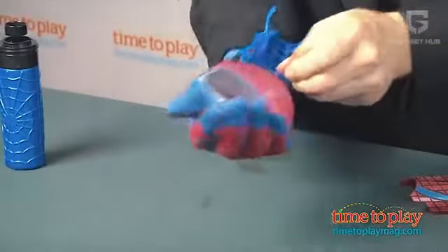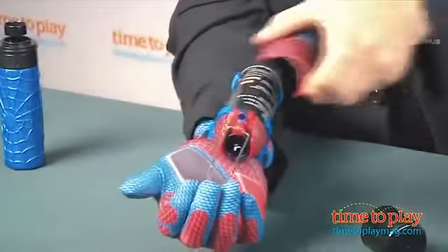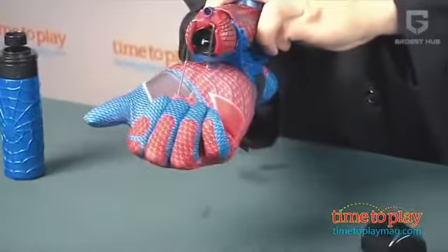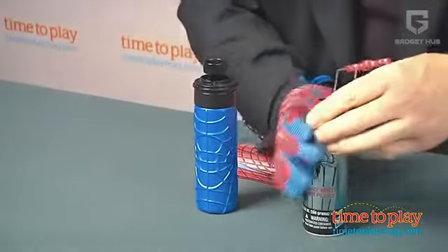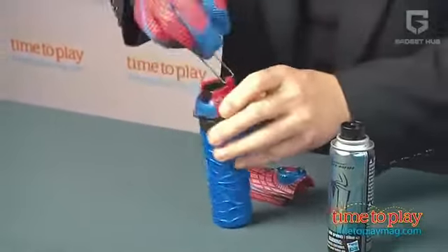It comes with a glove, web holder, and a can of web glue that makes and shoots the webs. It's quite simple to fix in place. You first put the glove on and strap the handle across your wrist. Next, place the can of fluid containing the web shot on the handle and latch the handle in place by attaching the top. Now that you're all armed, it's time for action — just pull the palm trigger, start shooting and watch the web whizz out with full force.